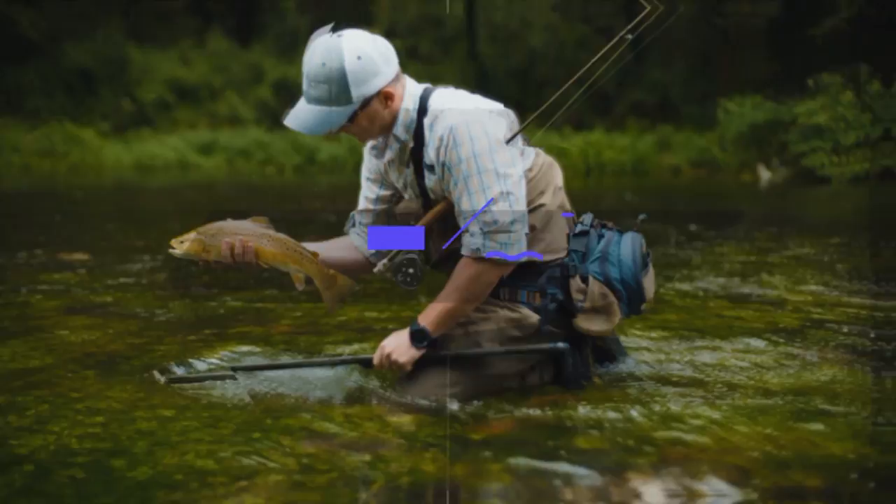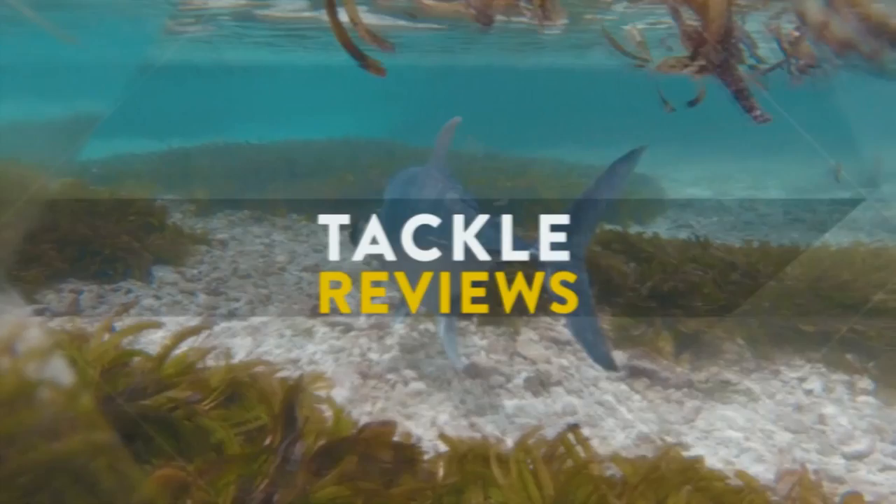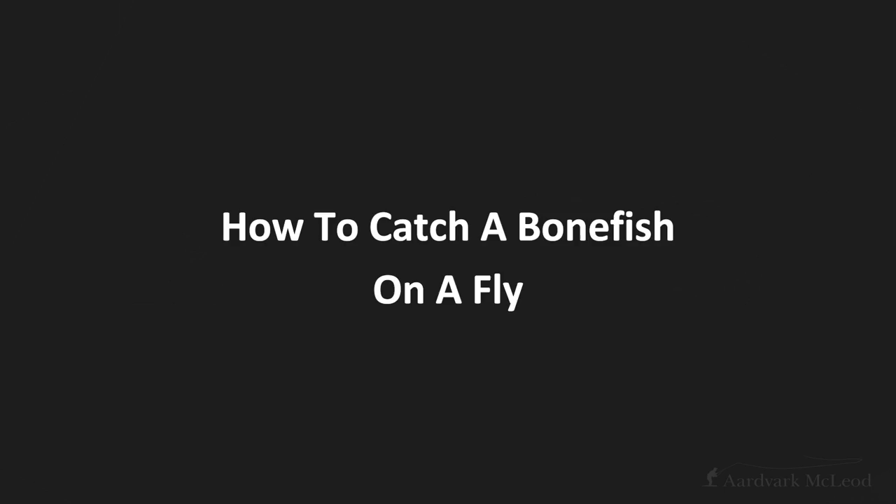Hello, and this week we're going to talk about how to catch a bonefish on a fly. In saltwater fishing, quite often we get very het up on catching the bigger species — targeting permit, tarpon, giant trevally, all of those bigger, more dramatic species. But I think every single saltwater fisherman cuts their teeth on bonefish, and bonefish are a phenomenal species to target on a fly, for so many different reasons.